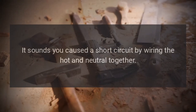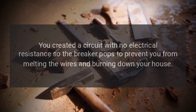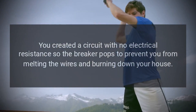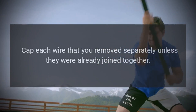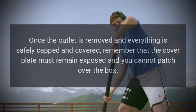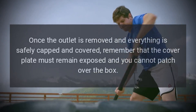It sounds like you caused a short circuit by wiring the hot and neutral together. You created a circuit with no electrical resistance, so the breaker pops to prevent you from melting the wires and burning down your house. Cap each wire that you removed separately, unless they were already joined together. Once the outlet is removed and everything is safely capped and covered, remember that the cover plate must remain exposed and you cannot patch over the box.